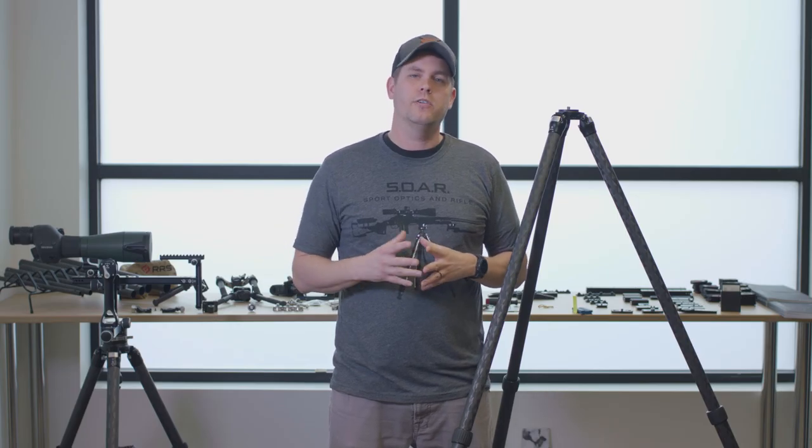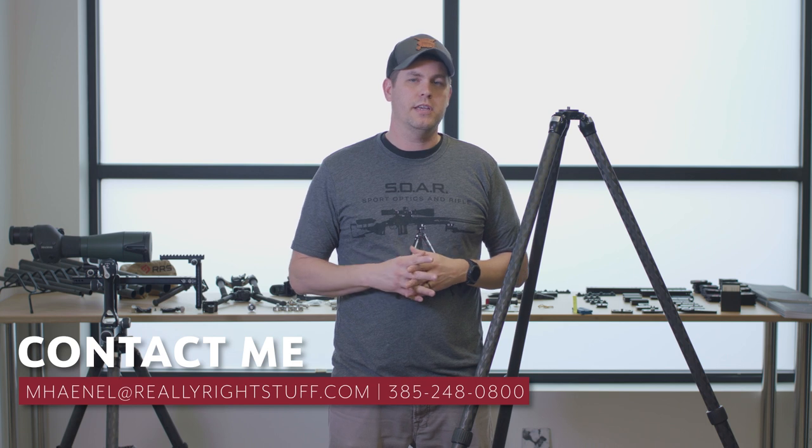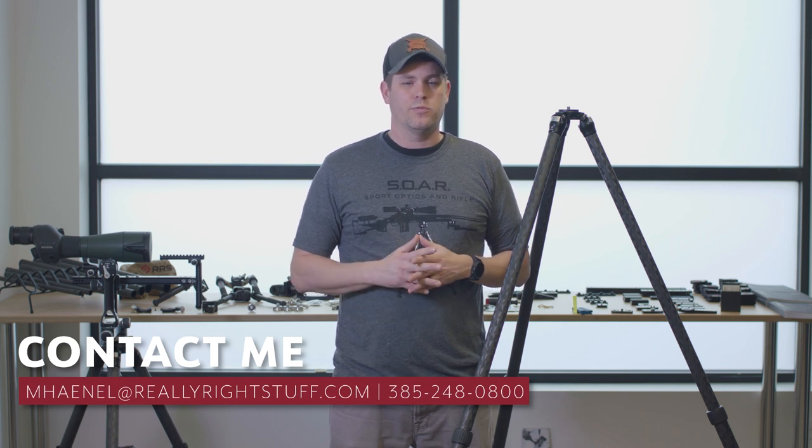Give me a holler. If you have any questions, my number is on the website and my email is on there as well. So if you have any questions, give me a call. Thank you.